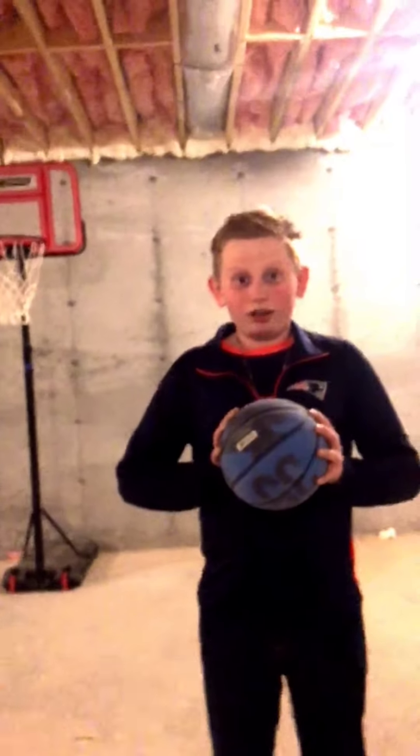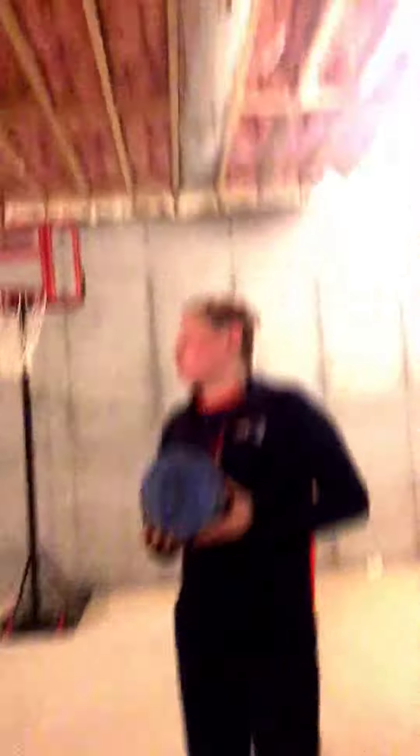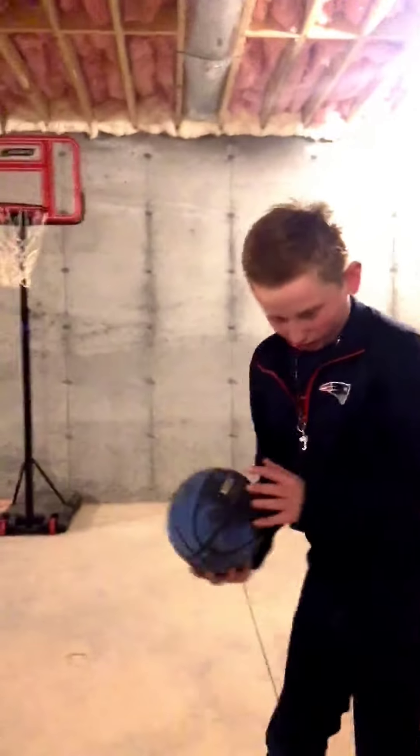All right guys, now we're going to learn how to slam dunk. Three easy steps: height, posture, and stance. All right.